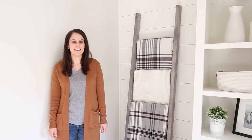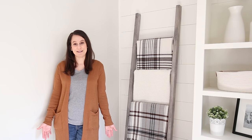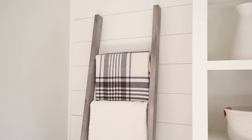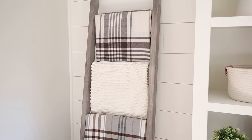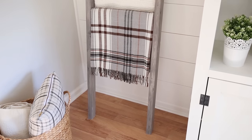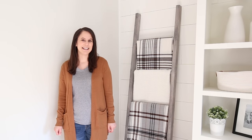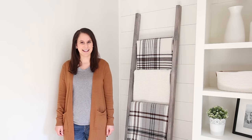Also, this blanket ladder only costs less than $15 in lumber to build, so it's really cheap, which is always a great thing. Before we get started, make sure you download my free printable build plans, which are available in my free printable library, which is linked below. Alright, let's get started with building this DIY Blanket Ladder.